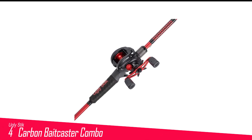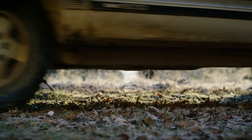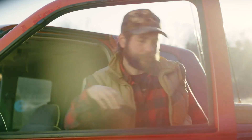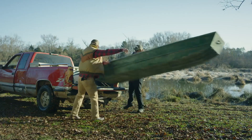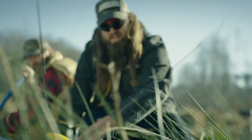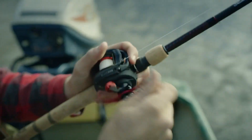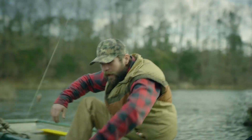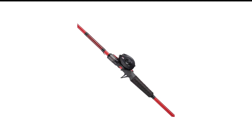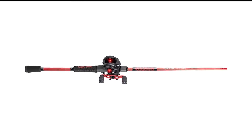Number 4 in my list is the Ugly Stick Carbon Baitcaster Combo. Right since 1976, Ugly Stick has come up with affordable products that excel in quality, and this combo is no exception. Combining the one-piece graphite body with a mechanized spool and stainless steel guides, this is one of the finest baitcasters for saltwater fishing. It's probably the lightest model on the market with superior durability and sensitivity — you can fish all day without getting tired, courtesy of the cork handles. The tip is strong and sensitive so you don't miss any targets. The only drawback is the reel, which is made from plastic, but overall you get more than expected features for the money.